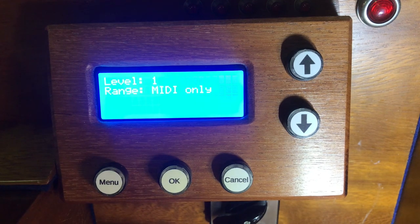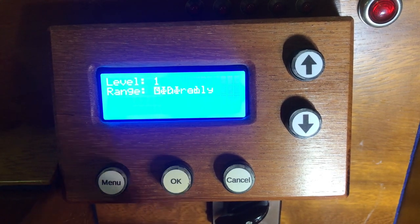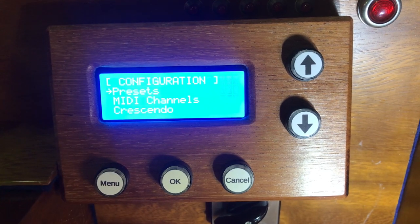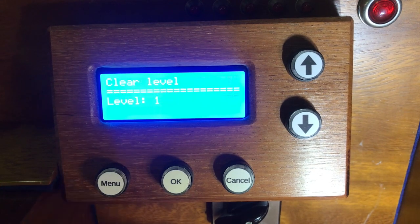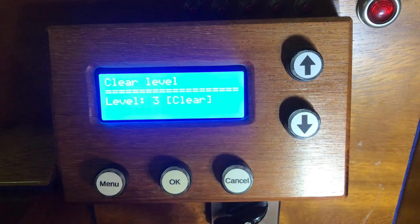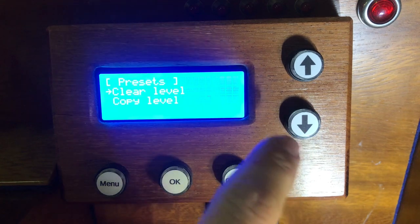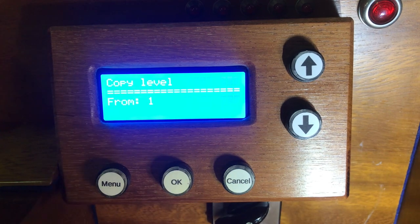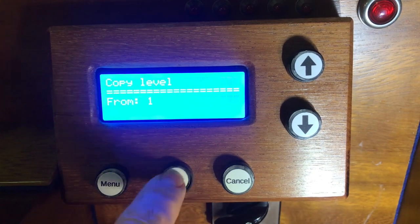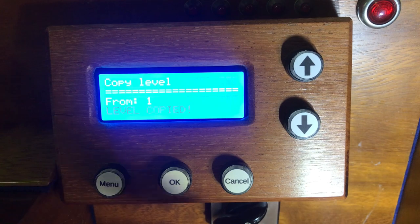There's also a MIDI-only mode, applicable to a system like this one which has a MIDI output, where the piston is simply a MIDI output for MIDI purposes. In the menu under presets, we can choose to clear a level — for example choose level 3, confirm, and clear it. We can also make a copy of a level: say we wish to copy level 1 onto level 2 to use as a base for a new layout — simply say copy level 1 to 2, confirm, and it's done.